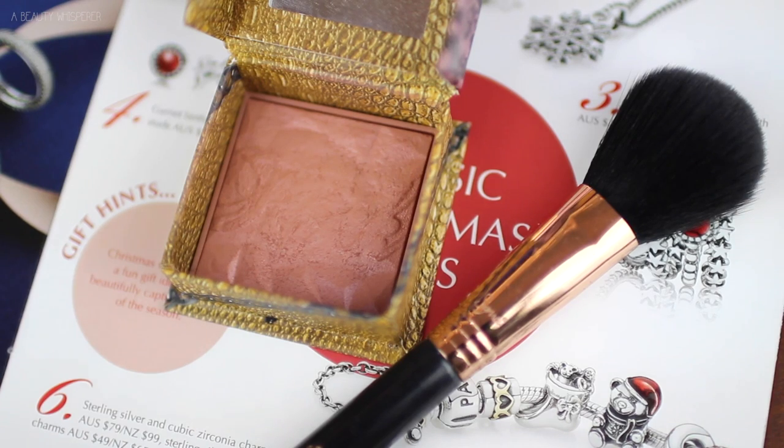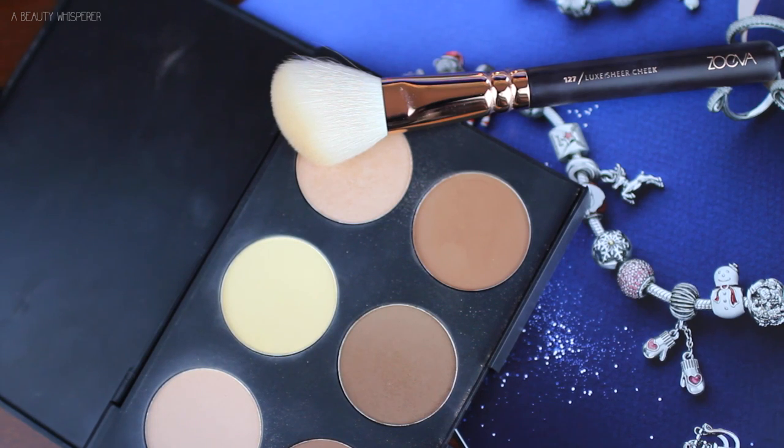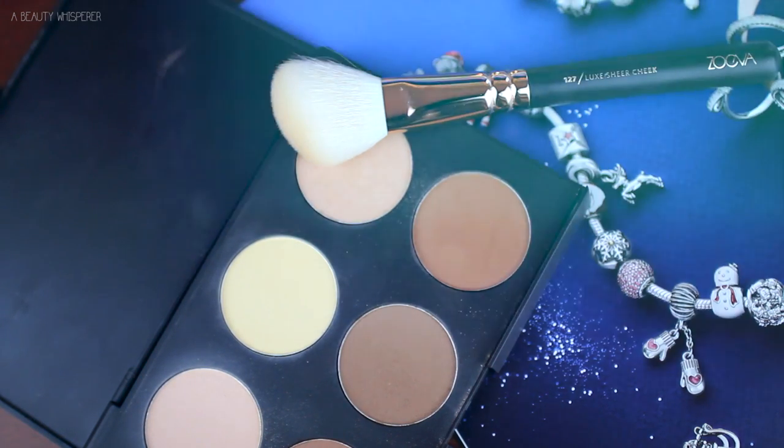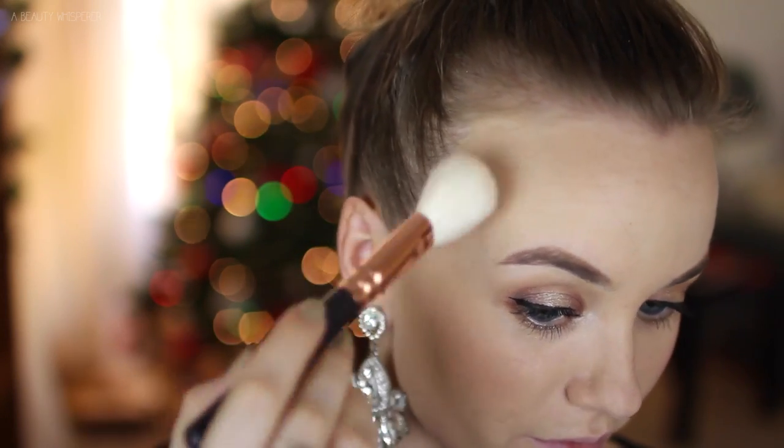I like to use this blush when I'm doing a bold lip because I feel like it doesn't compete. This is Rockateur from Benefit — it's just a lovely pinky rosy brown shade, really nice. And then to highlight my cheekbones, I'm using the highlight shade from the AC On Tour Contour Kit from Australis.